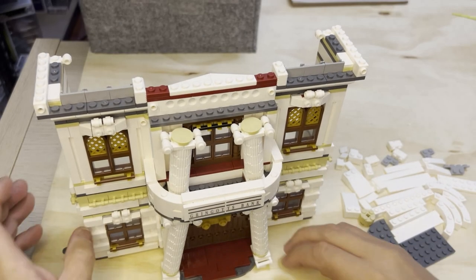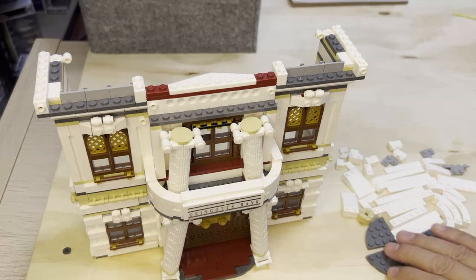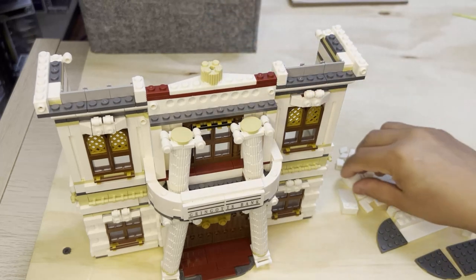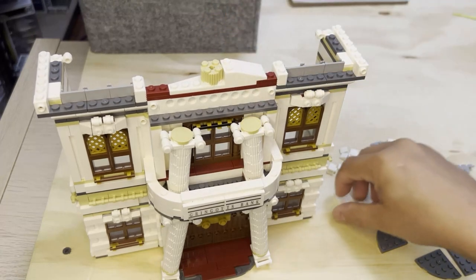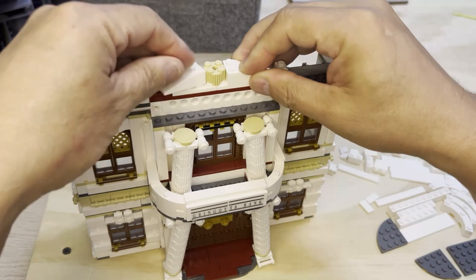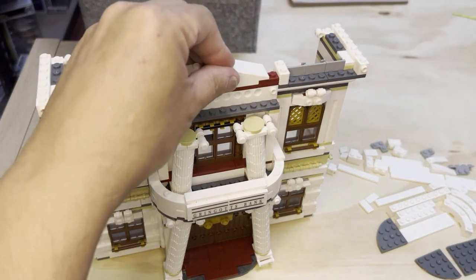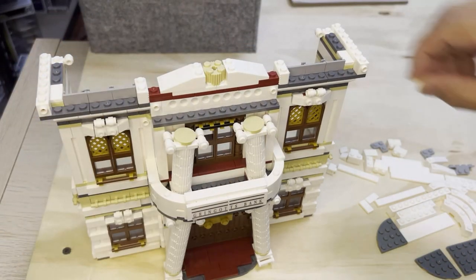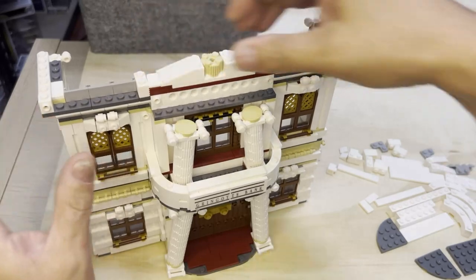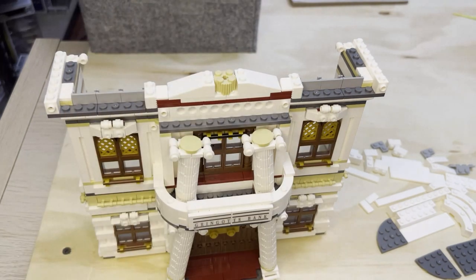All right, we're back — I've got to fix some things on this but let's get the building going. I'm going to finish off some of this detail on the bank so we can put it on our Lego table. Once we get it on the Lego table, which is what I'm building on at the moment, I'll be able to put it on a platform and be done with it.